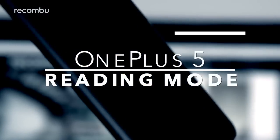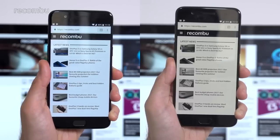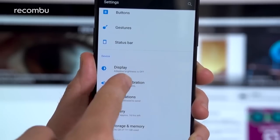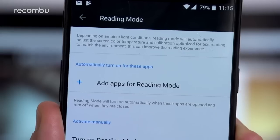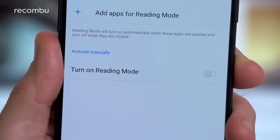One of the brand new OxygenOS features packed into the OnePlus 5 is the new reading mode. This uses the ambient light sensor to automatically adjust the display's colour temperature for a more comfortable viewing experience based on your environmental conditions. The idea is that it presents a more natural reading experience, similar to an e-reader like the Kindle — definitely handy if you're going to be staring at that phone screen for an extended period. Head to the OnePlus 5 settings menu, tap display, and you'll see the new reading mode option in there. You can enable the feature for specific apps such as the Kindle app, or just toggle it on manually if you want.